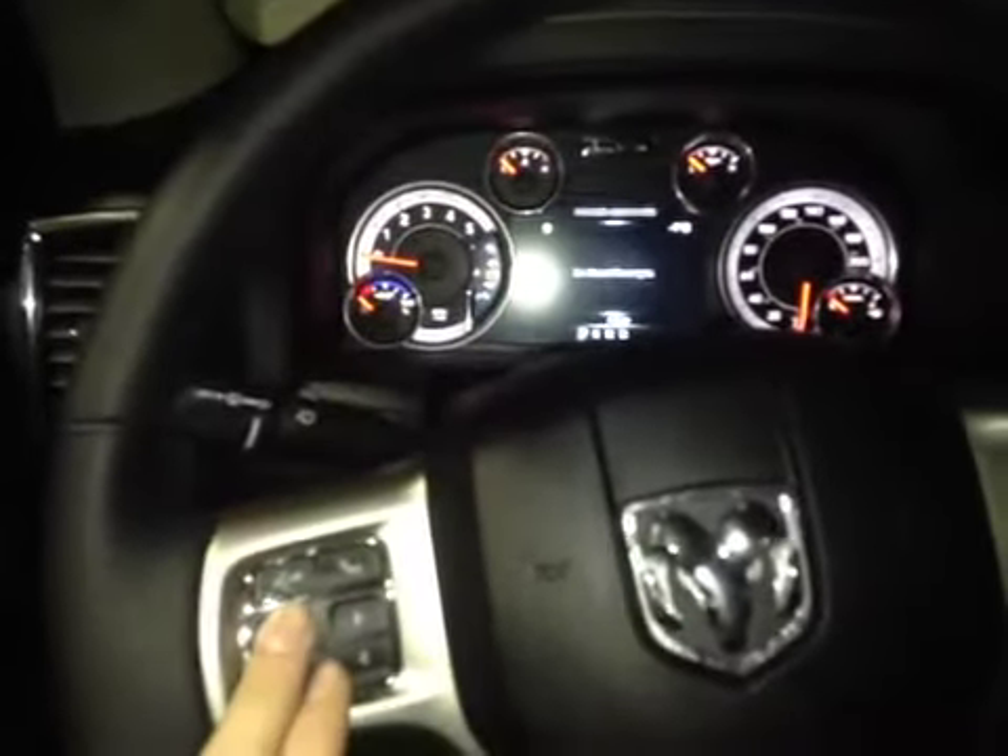Back on this leather wrap steering wheel here, you have your hands-free communication as well as your control dials with your center dash screen. On the side, you also have your cruise control settings with your steering controls being behind each side of the steering wheel.